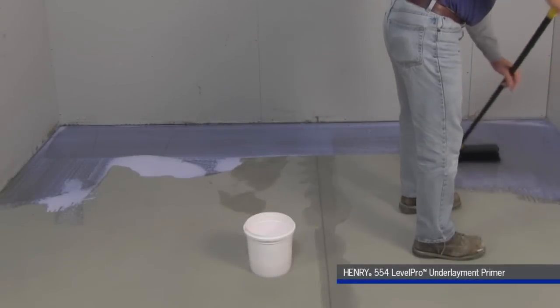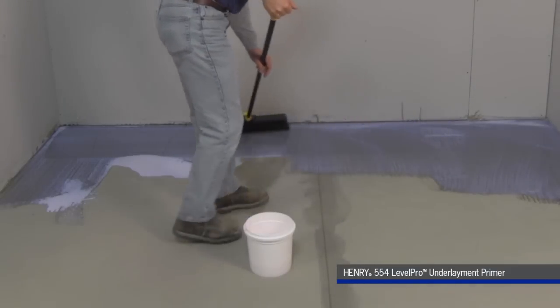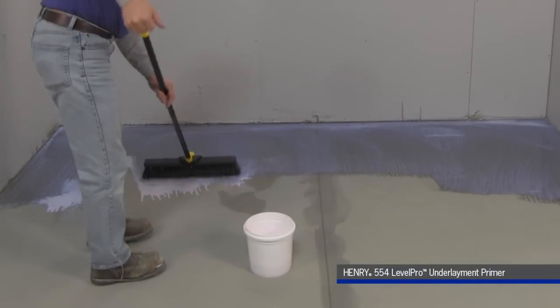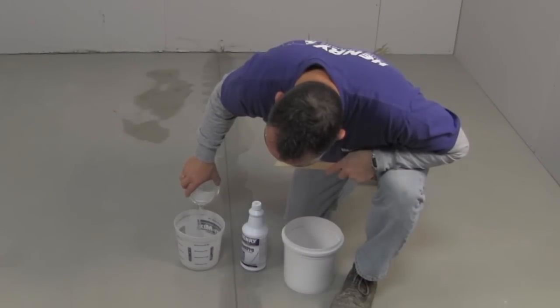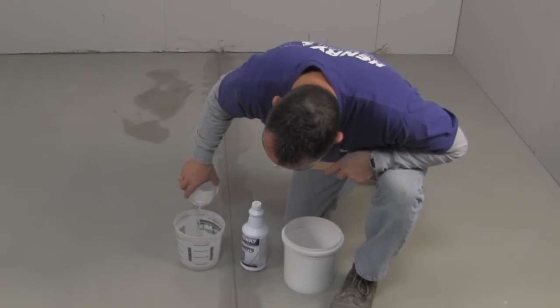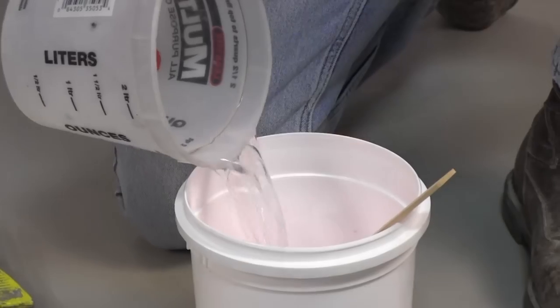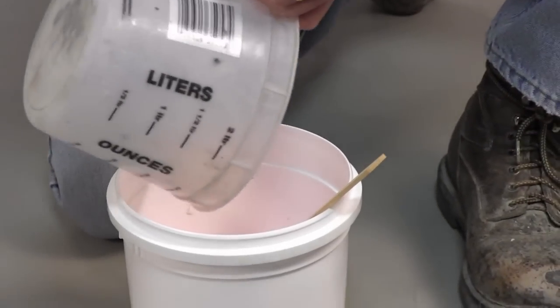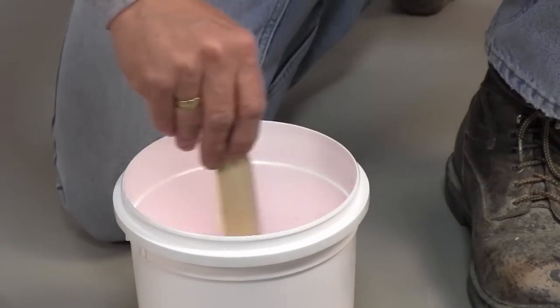Step 1: Priming. You will need to prime the subfloor with Henry 554 Level Pro Self-Leveling Underlayment Primer. Priming helps prevent the formation of bubbles and pinholes in the Henry 555 Level Pro and bonds it to the subfloor. Concrete should be primed with Henry 554 Level Pro Primer diluted with clean water — mix each 1-quart bottle with 1 quart of water. For priming guidelines for all other approved subfloors, please see the Henry 554 Level Pro label.